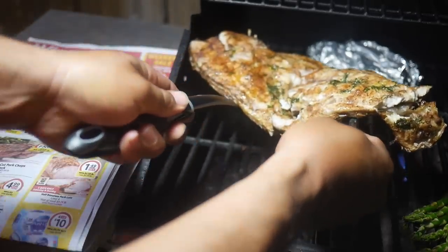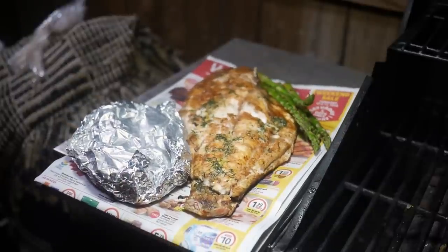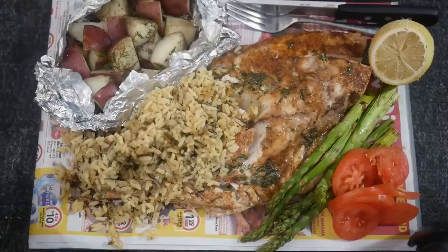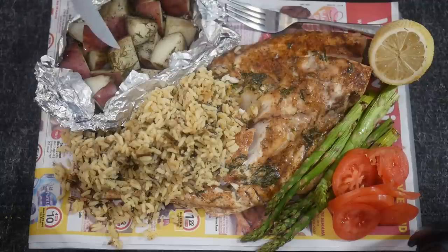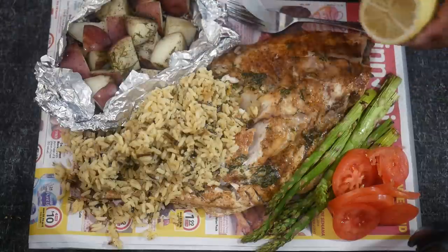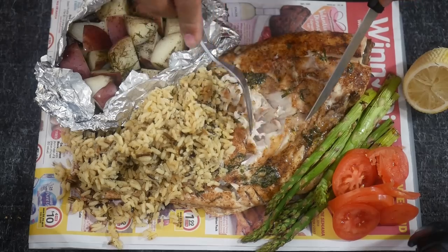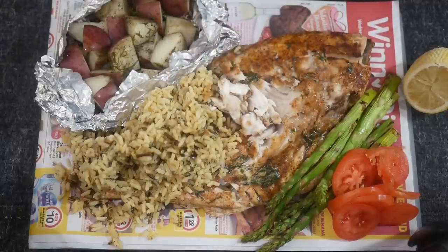Just get underneath it and move it over here - we've got it all plated up and ready to go. Here's our summertime lunch: red potatoes done in a foil pack using the lemon dill butter as well, wild rice, barbecue roasted asparagus, sliced tomatoes, a lemon to season up the fish, and our big chunk of mutton snapper - super white and flaky but still super moist, with nice big thick chunks.